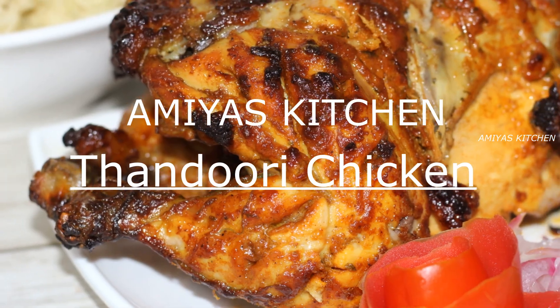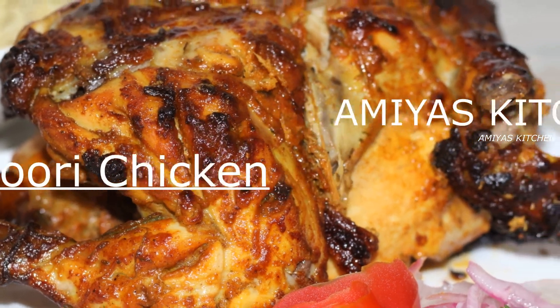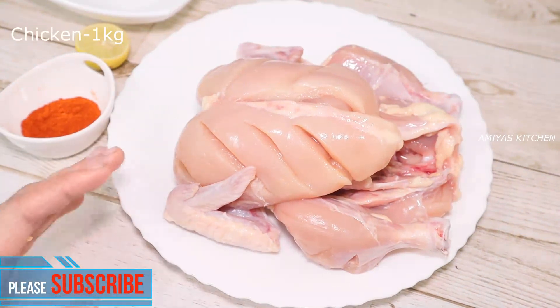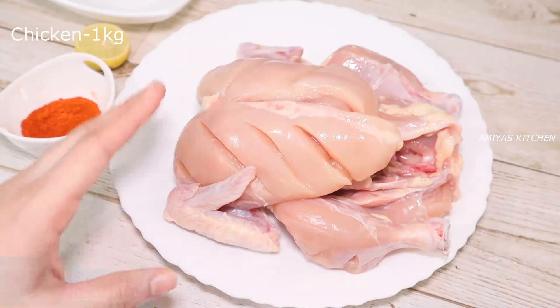Today I'm going to make my own full chicken. I'm going to turn on the oven.